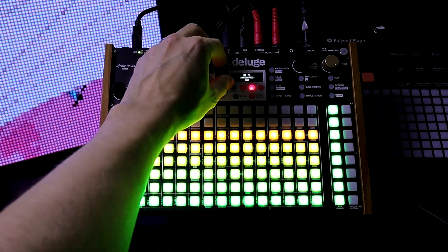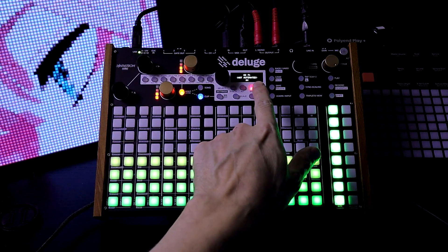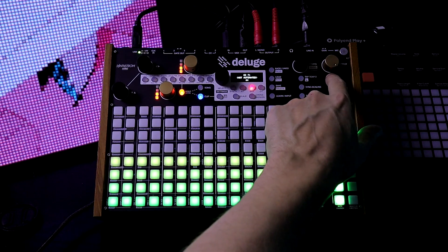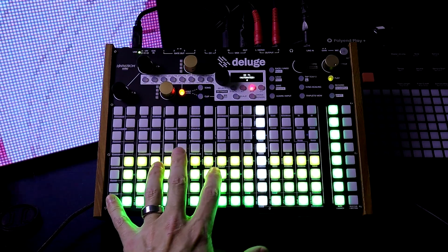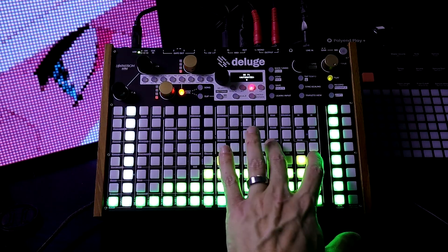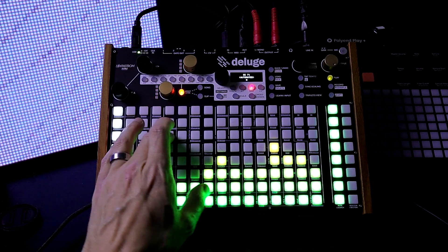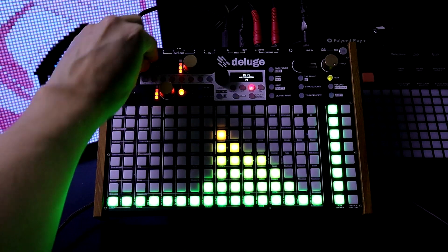That sounds nice, but let's change it up a little. I'm going to go down to resonance, which is CC71 on that synth. Let's press play and mold that. I'm just going to zoom out and play around with this value, see what it sounds like. We can hear it — that's the resonance.